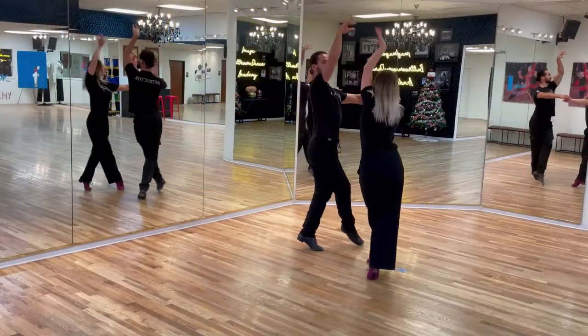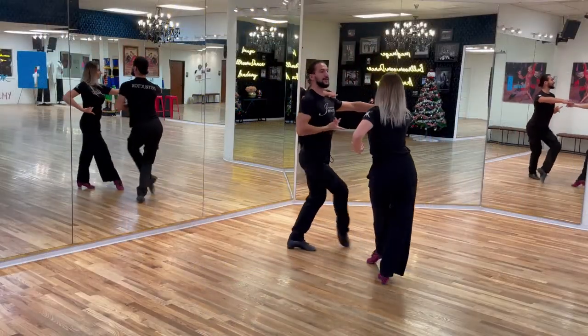Welcome back to our channel here at Image Bone Dance Academy in Dallas, Texas. My name is Rangel, and today we're doing another international latin rumba step called the fencing. Let's get going.